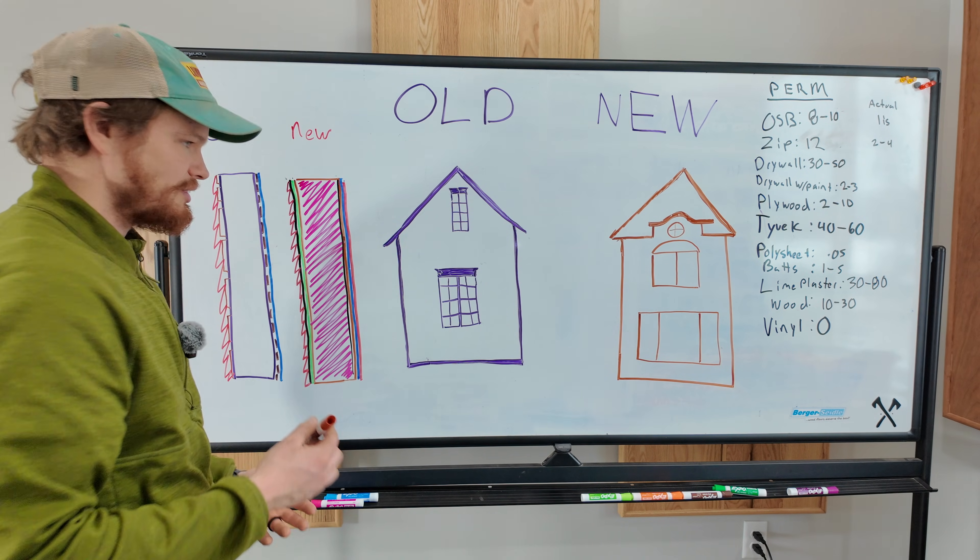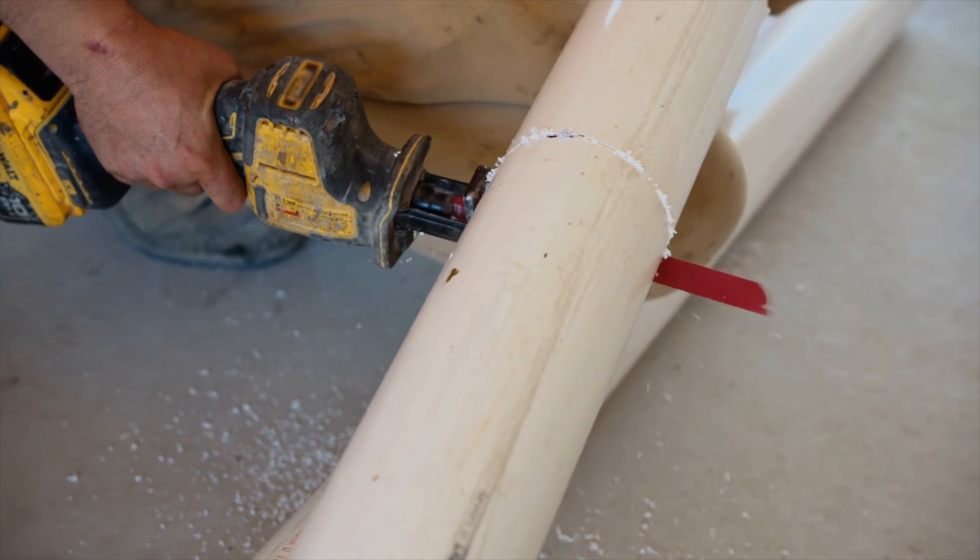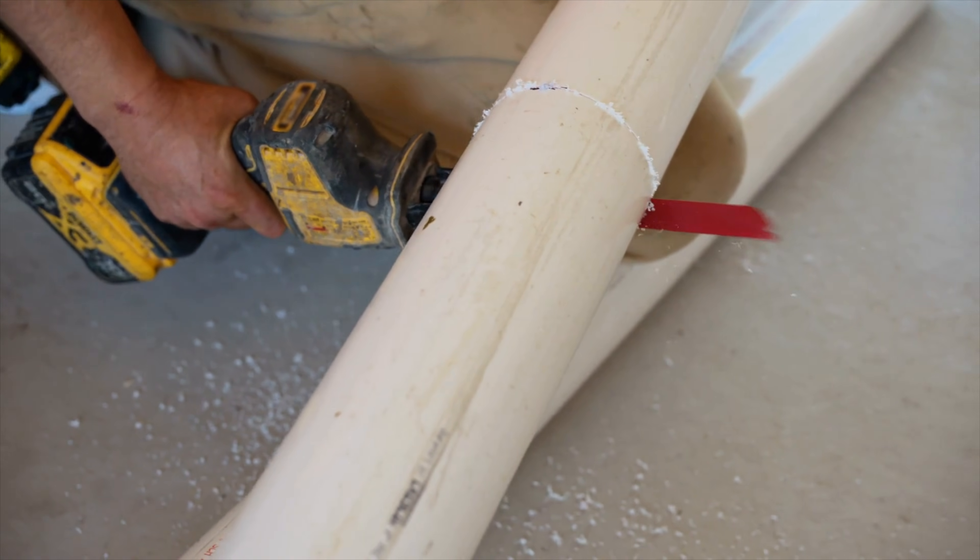Whereas vinyl siding has a zero — that's why your pipes are made from it. It is essentially waterproof.